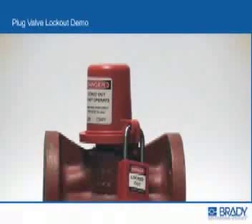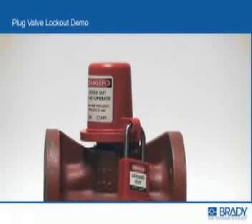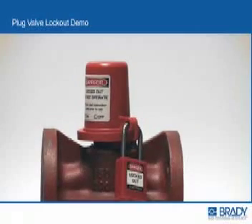The Brady plug valve lockout device effectively locks out most manually actuated plug valves by securely covering the operating plug stem and preventing access to it.